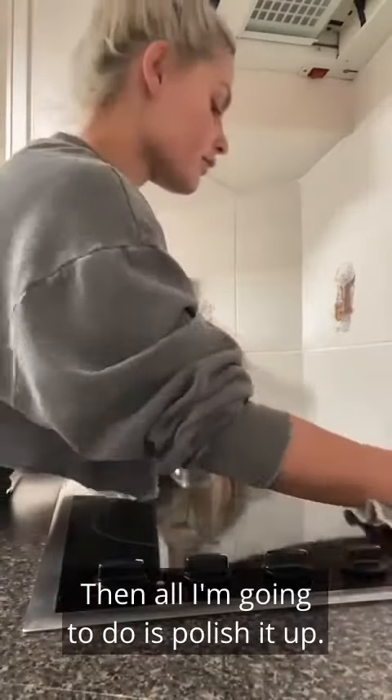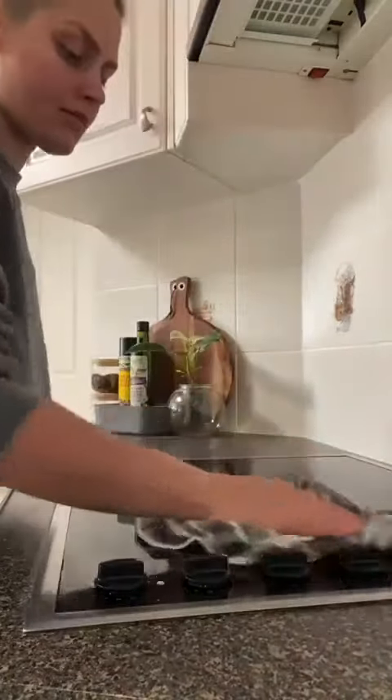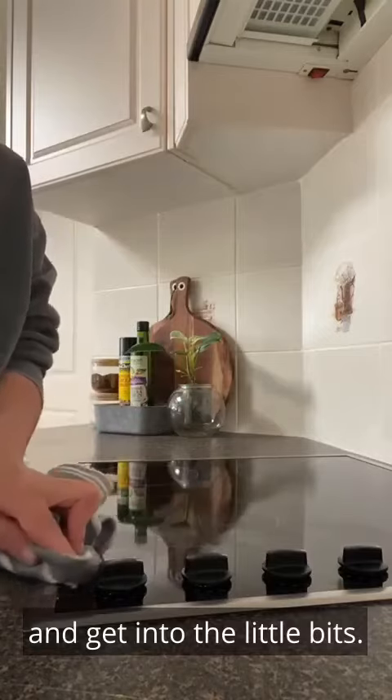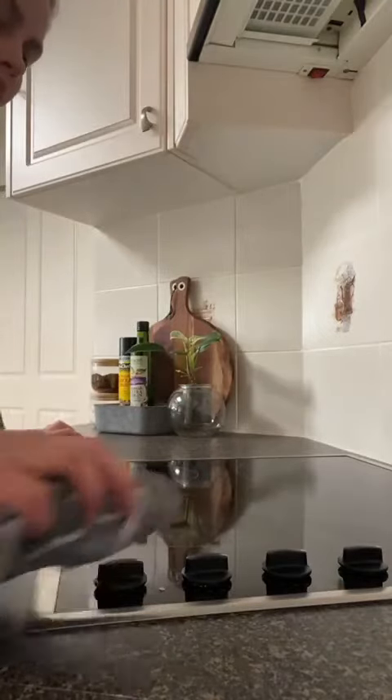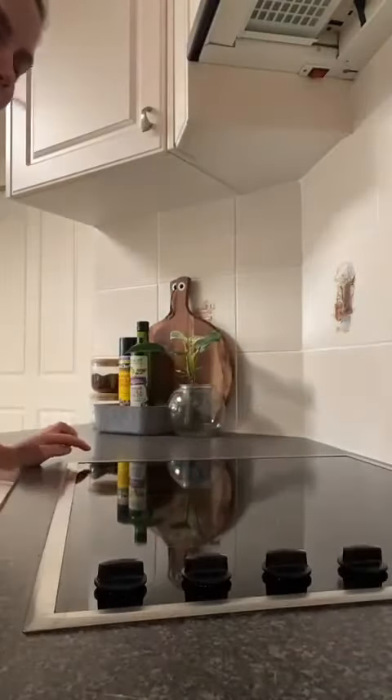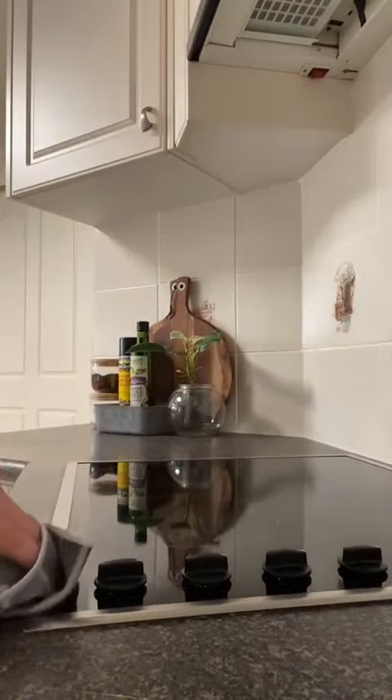Then all I'm going to do is polish it up, fold my cloth over and get into the little bits. And then I'll show you what it looks like — it's as simple as that. Done.